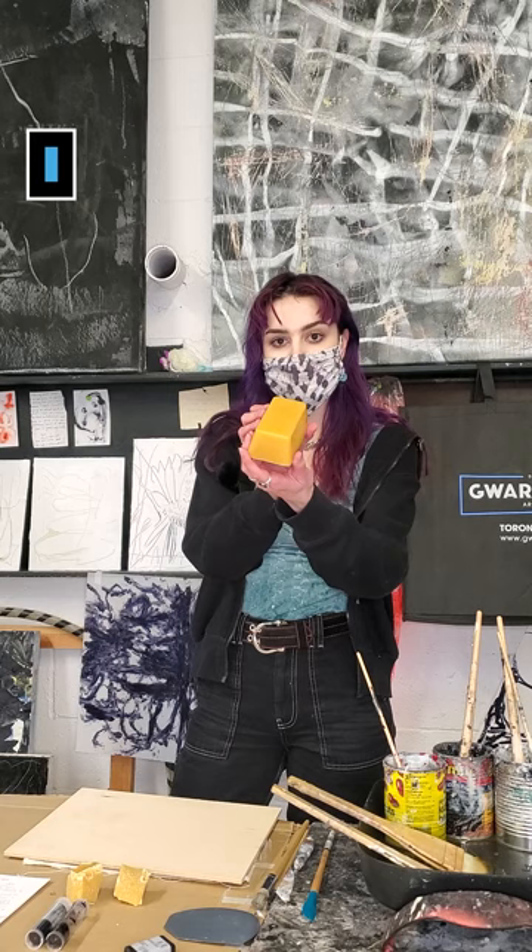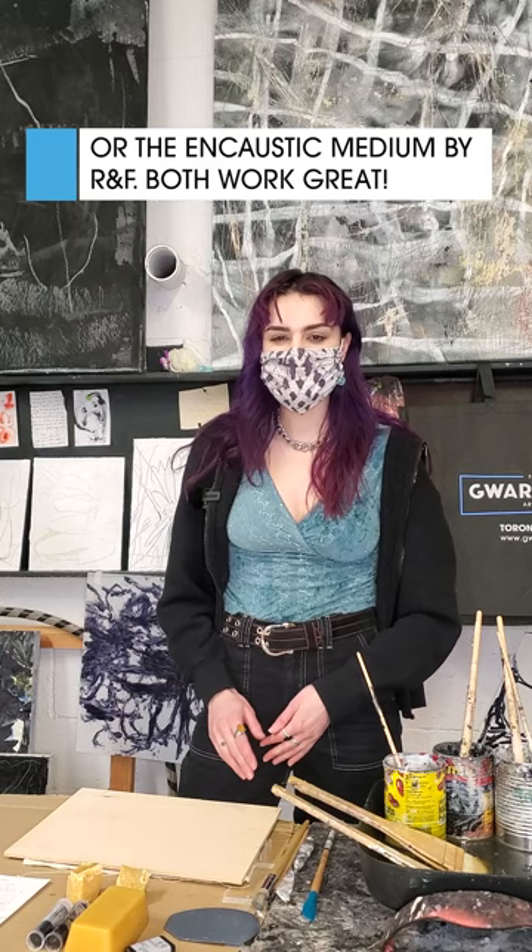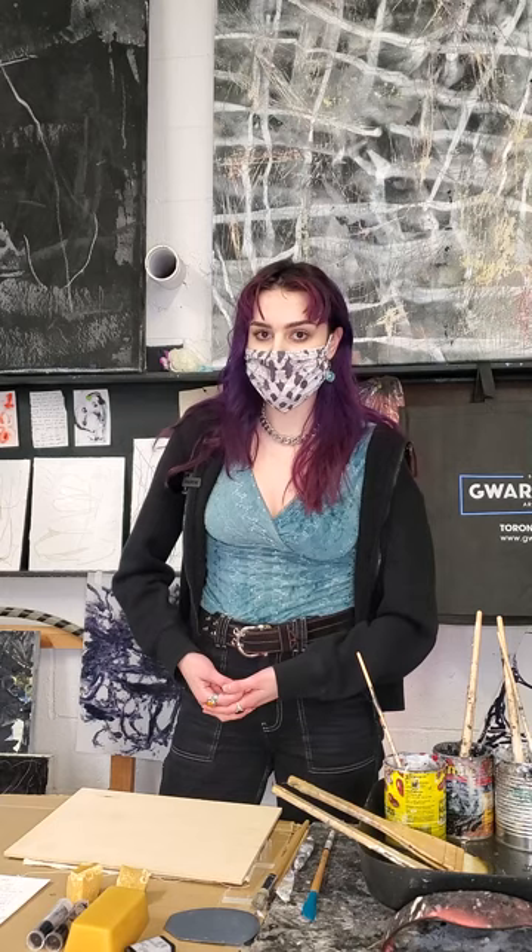Encaustics uses molten wax tinted with pigment. I personally like to use beeswax, which you can get in a pure form in a block, and then there's also microcrystalline wax, which is a synthetic form with a slightly higher melting point. Beeswax melts at about 145 degrees Fahrenheit. Microcrystalline wax melts at around 180 degrees Fahrenheit, and the safe range for your encaustic setup is 180 to 200 degrees Fahrenheit. I like to set mine at around 200 degrees.